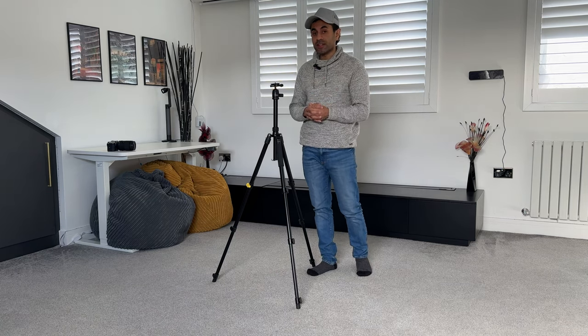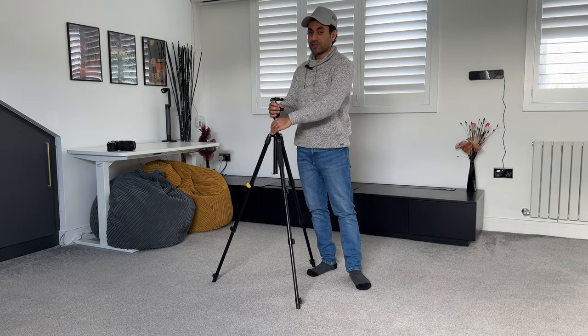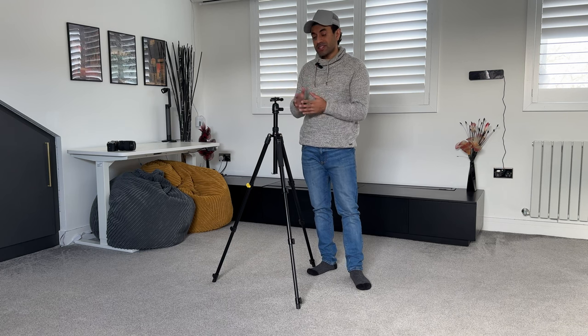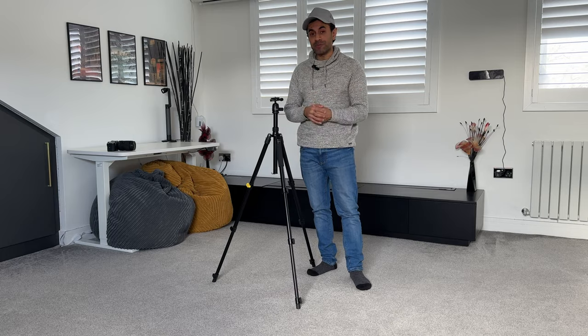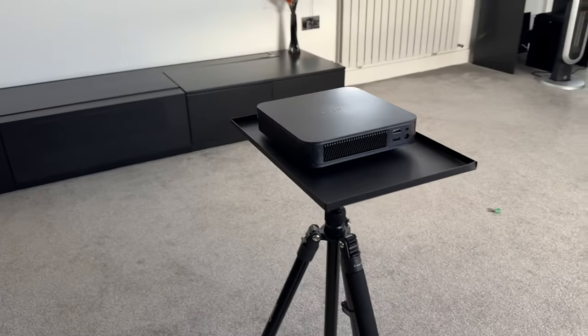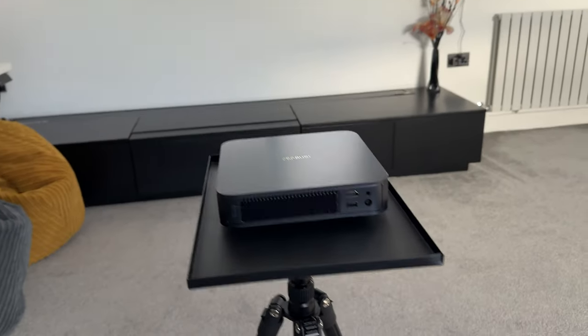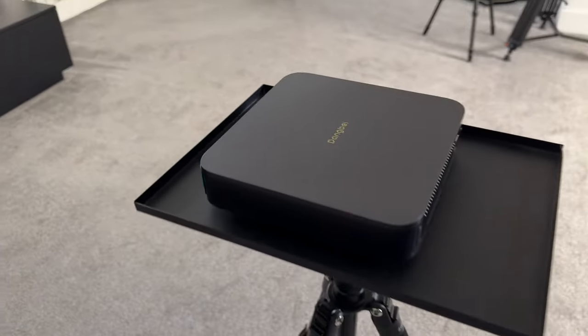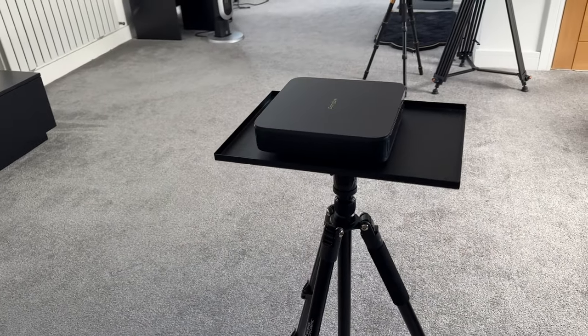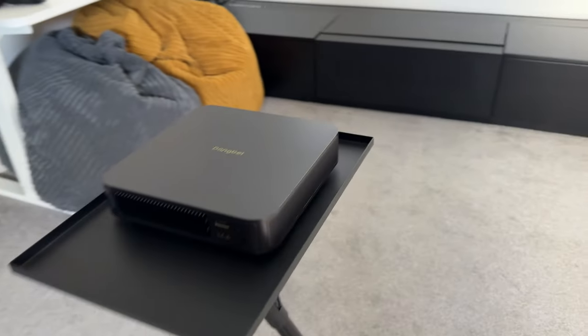This is a very basic tripod but very good value for money and very affordable. One additional use case I see for this — beyond just placing a camera or phone on top — is setting it up with a projector plate to project home movies at night using a theater system. I've not had any problems using it as a projector tripod; it handles the weight very well, is very sturdy, and it's a great option if you're looking for a tripod to hold your projector.